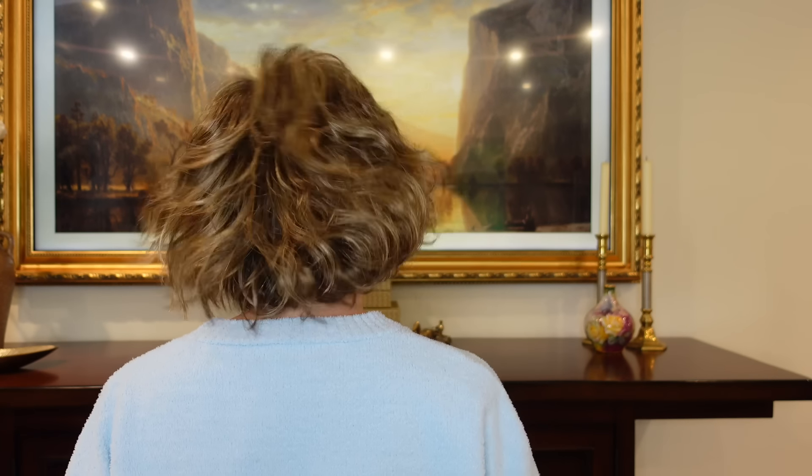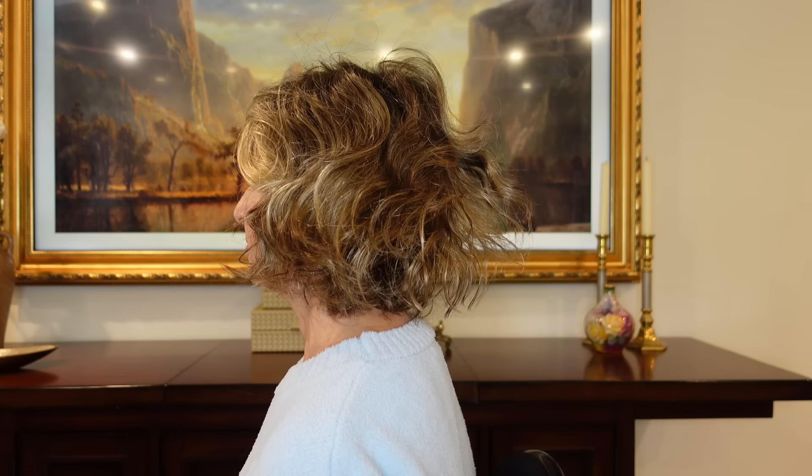Next up is Movie Star in Dark Sand Rooted. None of these wigs so far have been heat friendly — they're all basic synthetic wigs. She has some curl here. If you're looking for a bob with curl, this definitely has more curl and more volume at the bottom. I would probably have to do something with the bang — either cut a bang into it, which could be really cute, or style it back.